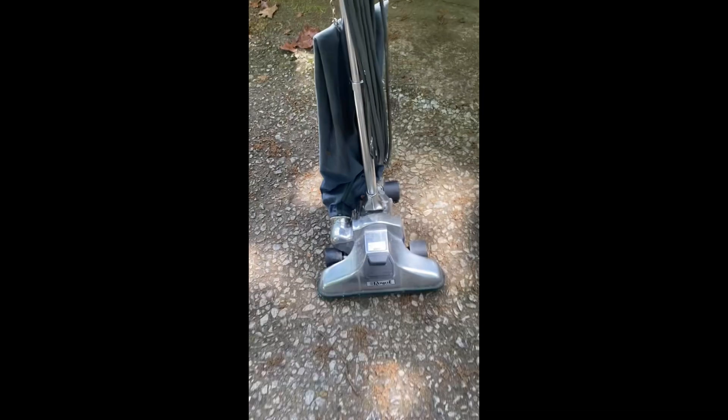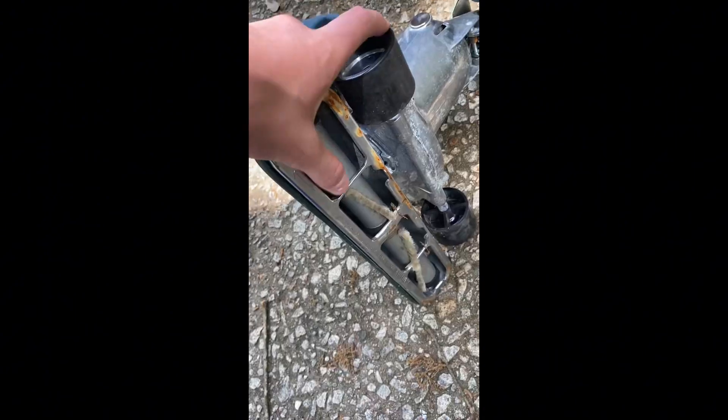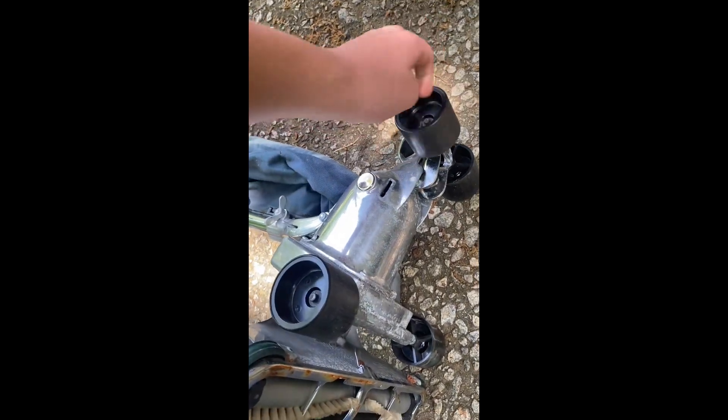Just picked up my dream vacuum on Facebook Marketplace and I'm about to test it out. The brushes are really good on this — some of the wheels don't look like they've had much use.